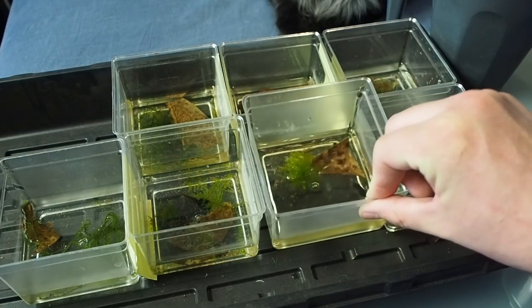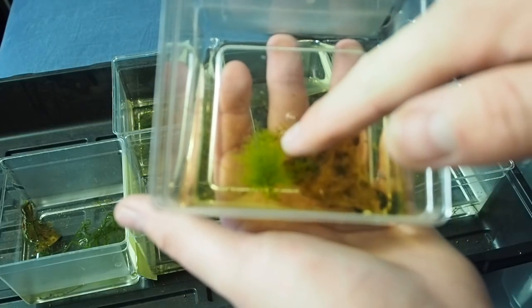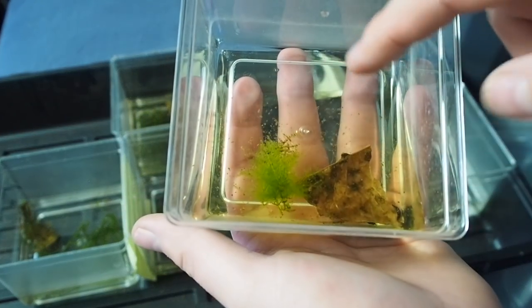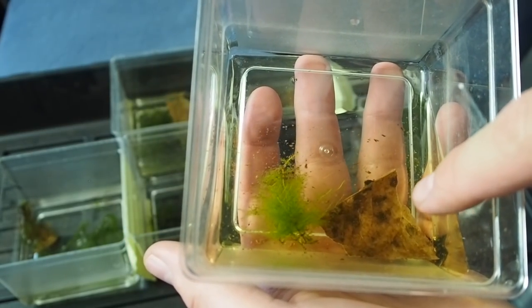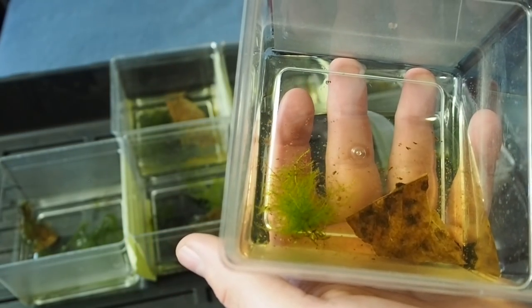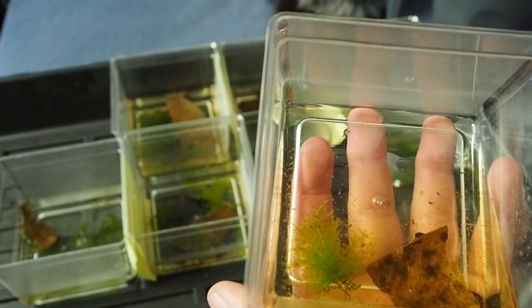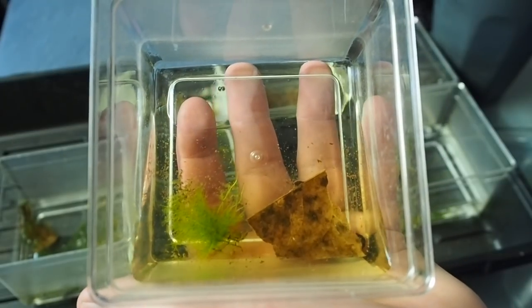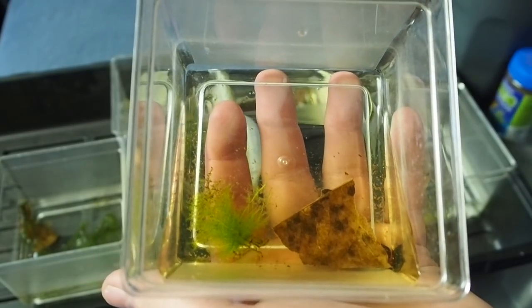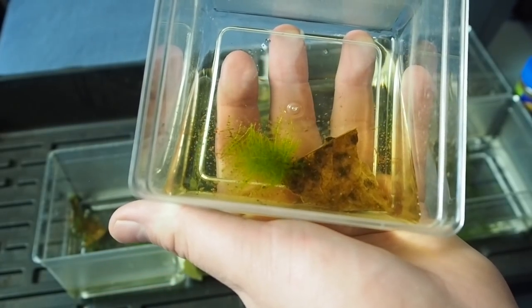If you guys are wondering how I set up one of these containers, what I do is I use a clump of moss — whatever moss you can get your hands on. This is a piece of taxophyllum spiky. Then I use a little chunk of Indian almond leaf in there, and that's what I use for their whole setup. That Indian almond leaf will provide some antibacterial and antifungal properties that will help keep the water from filming over and getting nasty. That's my protection against bacterial warfare.